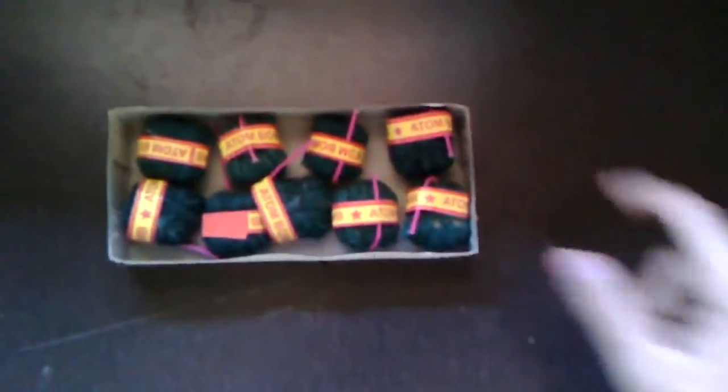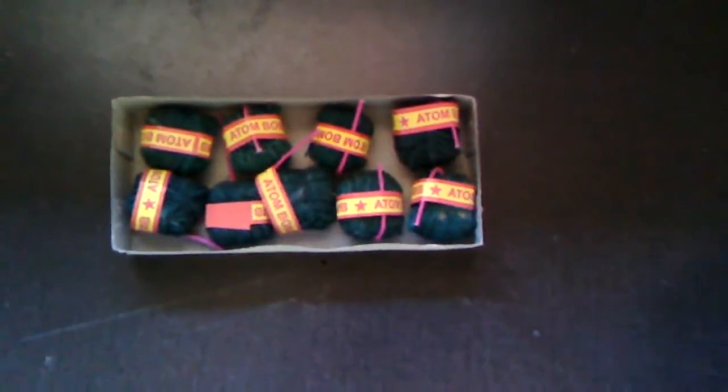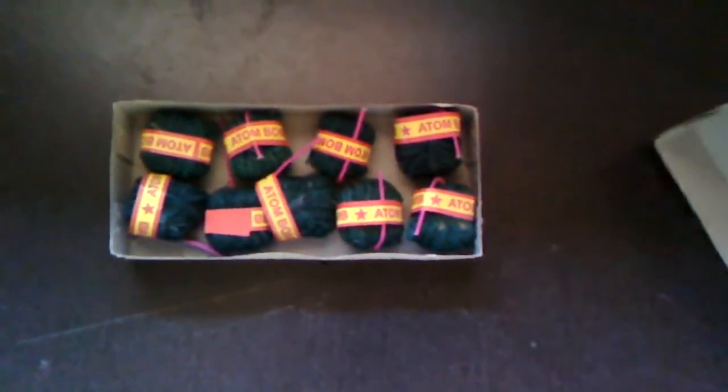Hello friends, today I will be trying to extract some potassium nitrate and barium nitrate from gunpowder. The source of the gunpowder is some fireworks. These are pretty common, and in India you can find about 10 for around one dollar, that is 60 rupees.